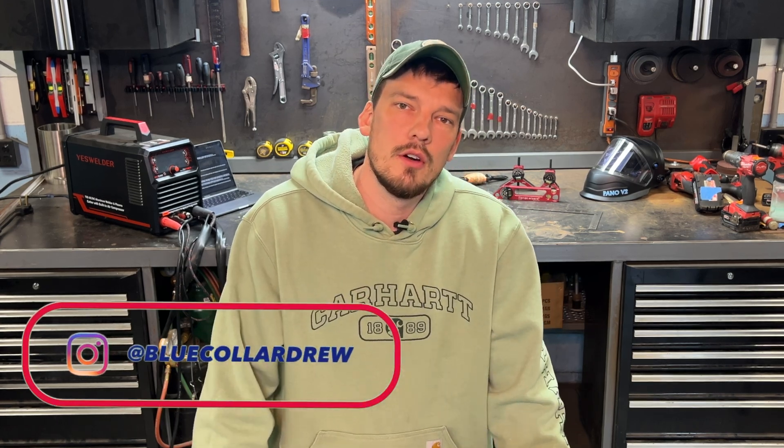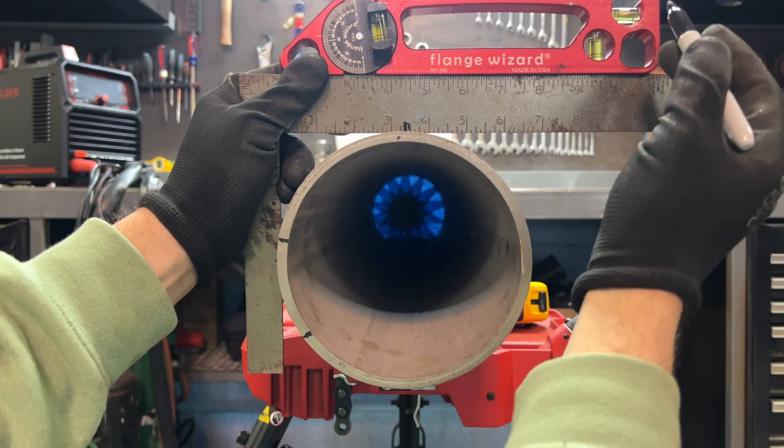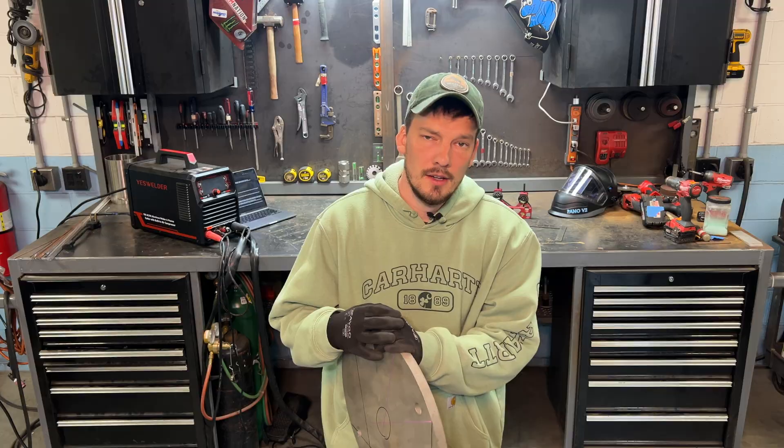Some of these fabrication tips aren't very well known, but no gatekeeping here — I'm going to explain them the best I can. Tip number five might blow your mind enough to make you send this video to someone else, and I'll throw in some bonus tips along the way. So without any more dilly-dallying, let's get right into it.